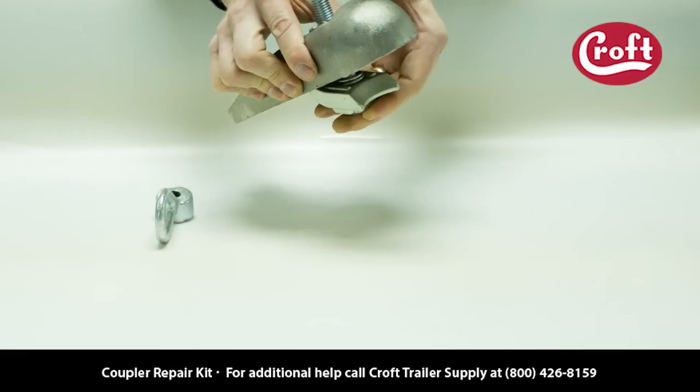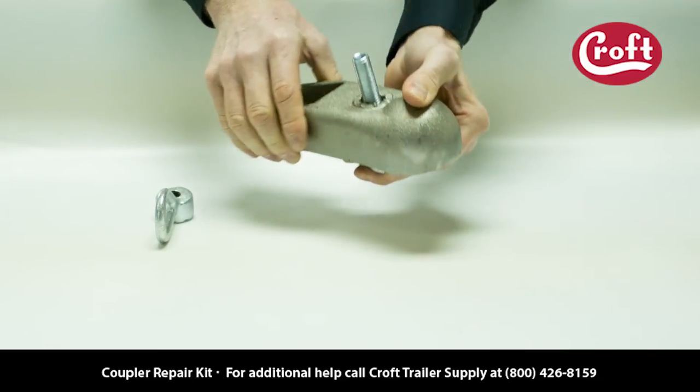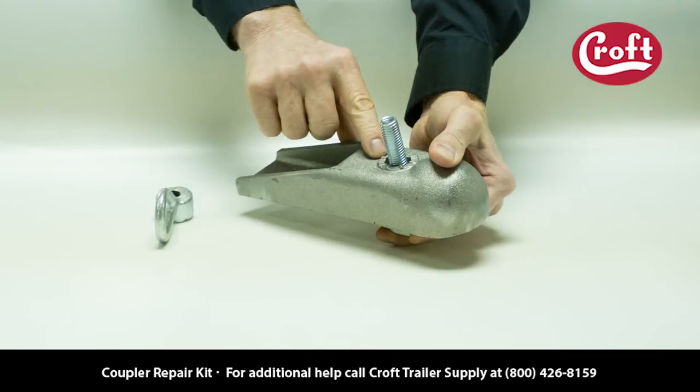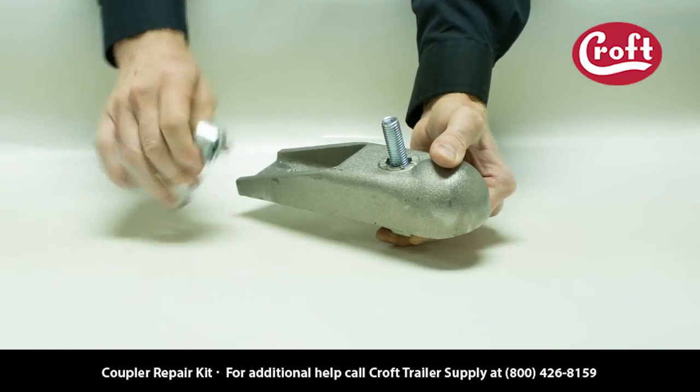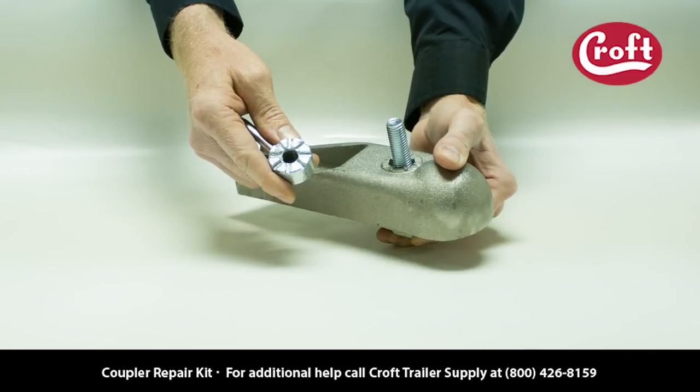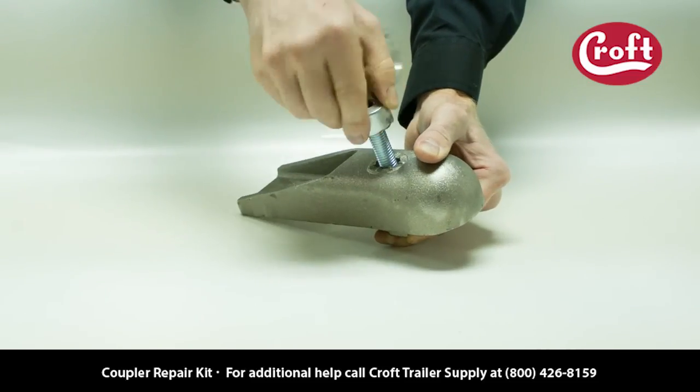Align the bolt with the hole and slide it through so the thread is above the top of the coupler. Notice the ridges around the hole — these ridges align with the valleys in the loop nut. Once tightened, the interconnection of these ridges keeps the loop nut from loosening.